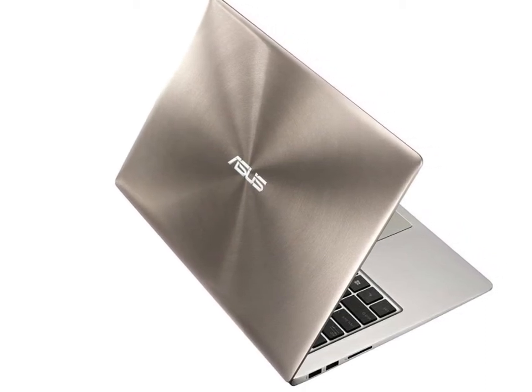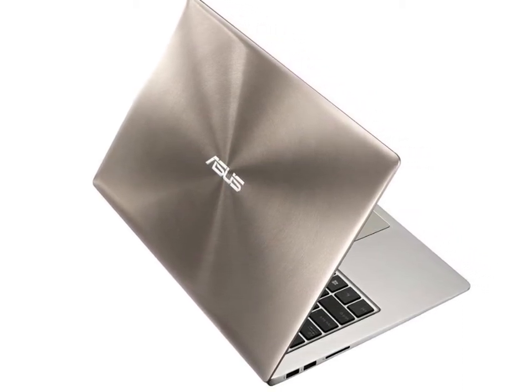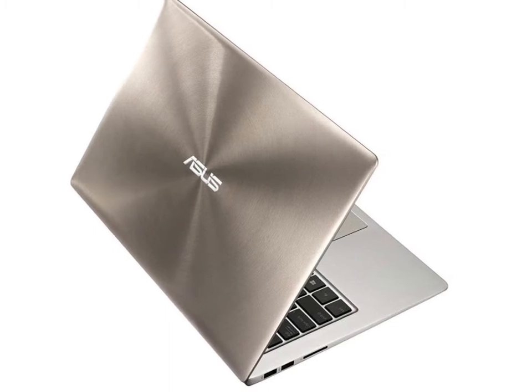2.5GHz Intel Core i7-6500U, 3.1GHz Turbo, 2 cores, 4 threads. Intel HD Graphics 520.